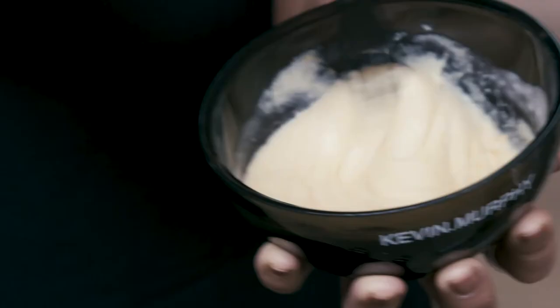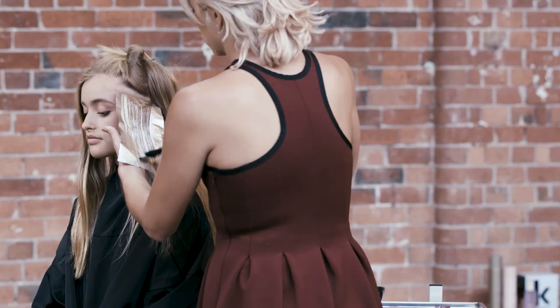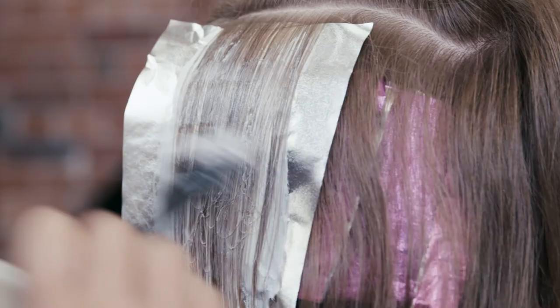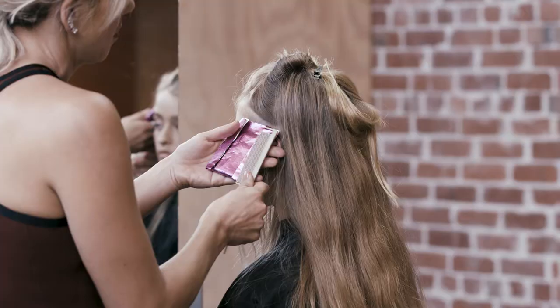Development time with 30 volume is 55 minutes. When using 40 volume, development time is also 55 minutes. Colour Me high lift shades lighten and tone during the development time. Once you're happy with your desired lightness and tone, you can simply rinse off your colour and apply the Colour Me finishing regimen, saving precious time and helping with efficiency in the salon.